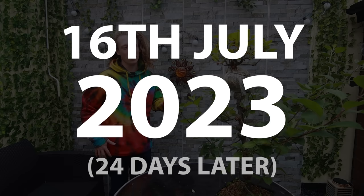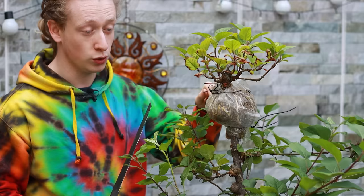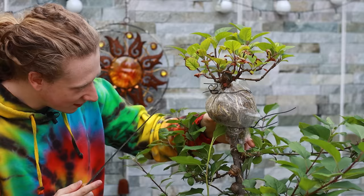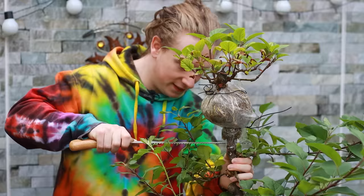Today is the 16th of July 2023 — approximately one month later since I did this double air layering. This bag is almost full of roots again. When you cut it off the tree, you don't want to open the bag first — we're going to do that after. We just want to make sure everything in here stays nice and protected as we saw. So I'm going to find a nice spot to begin sawing, just a little bit under the air layering. We can always come back later and fix it up.